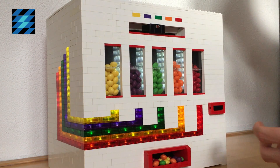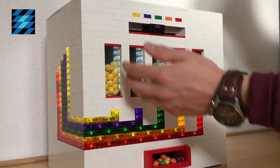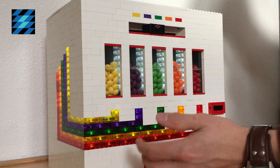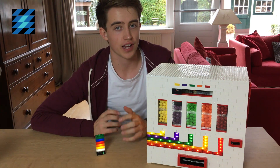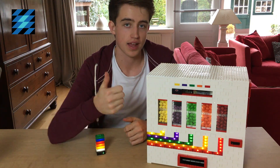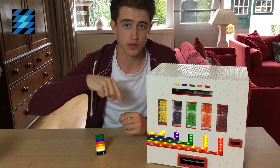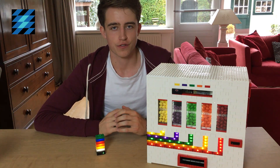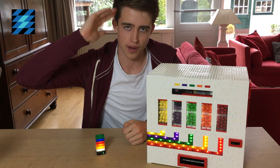If you want to know more about the amazing Lightstax that lighted up this machine, you can check the link in the description below. That'll be it for today. I hope you enjoyed this video. And if you did, you can let me know by hitting that like button and subscribe to my channel. If you have any questions, feel free to ask them in the comments below. I'd like to thank you for watching and I hope to see you next time. Bye.